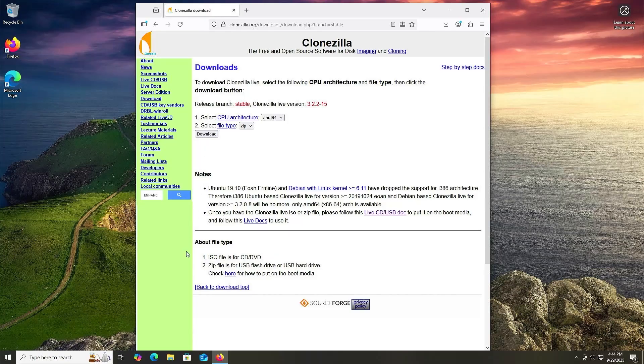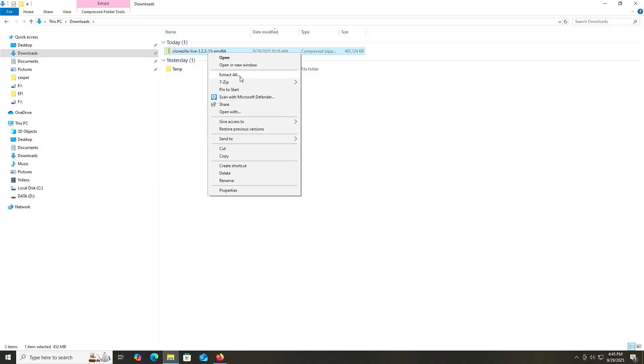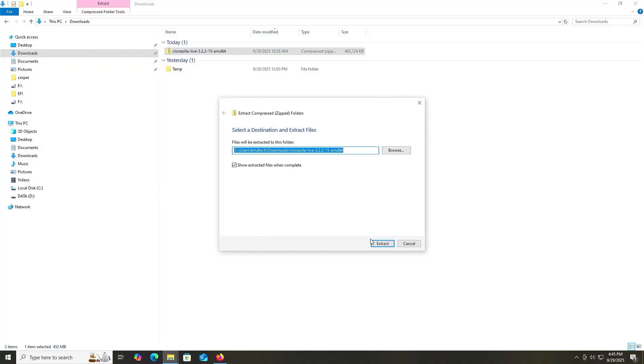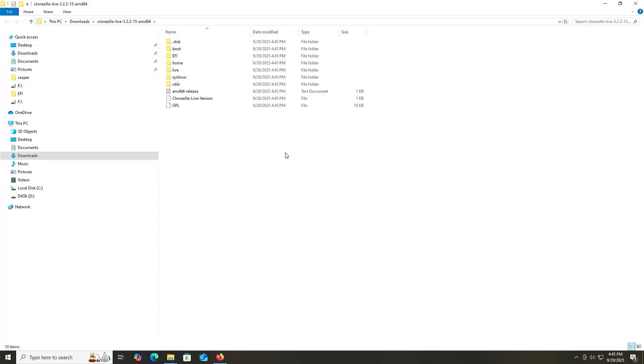Once downloaded, go into your downloads folder — there's my file — and I'm going to extract it. Extract all, then extract. And there are my extracted contents.